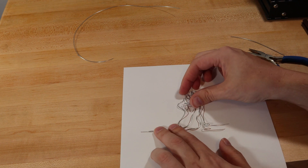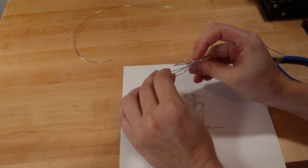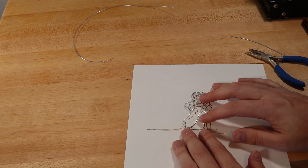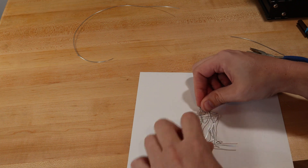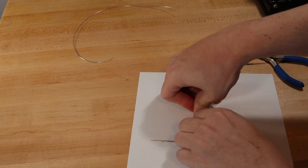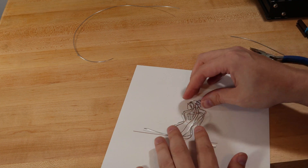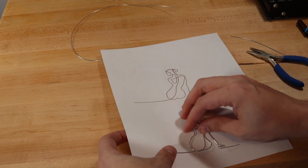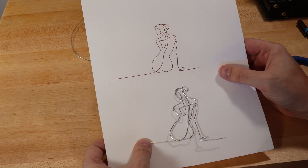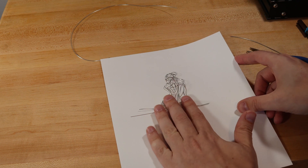Not quite. First let's see if we can get it flatter. Looks pretty close. Definitely not perfect but close.